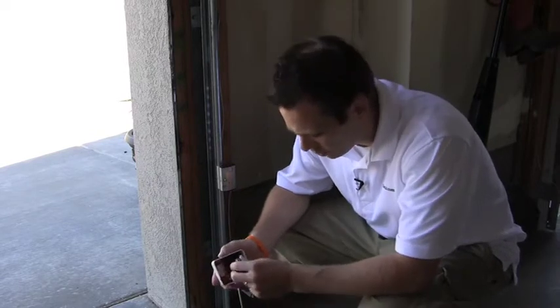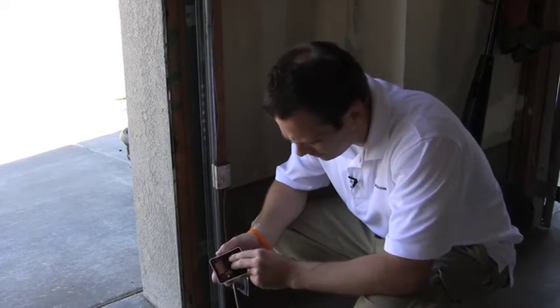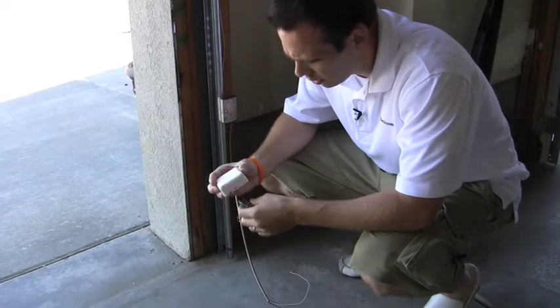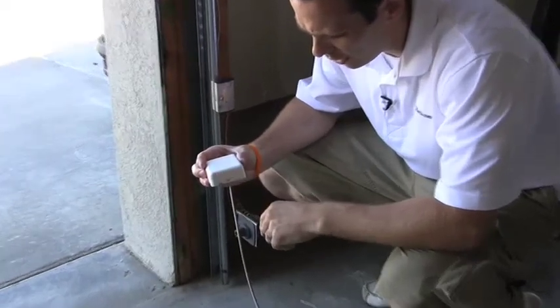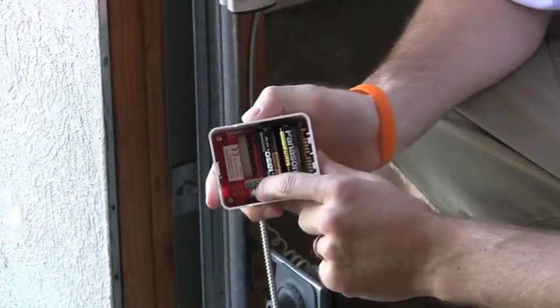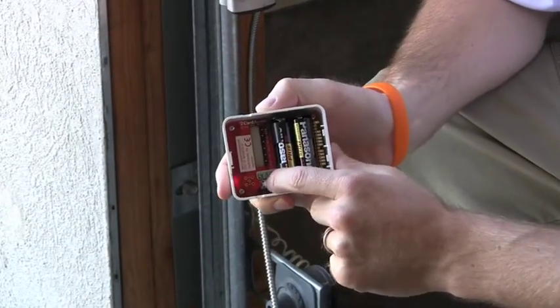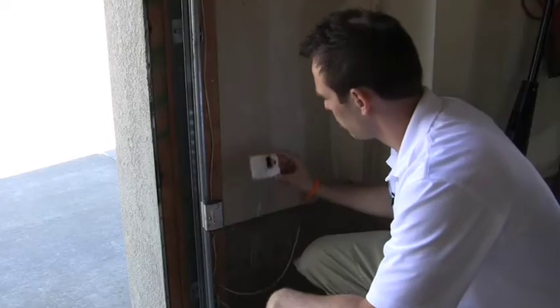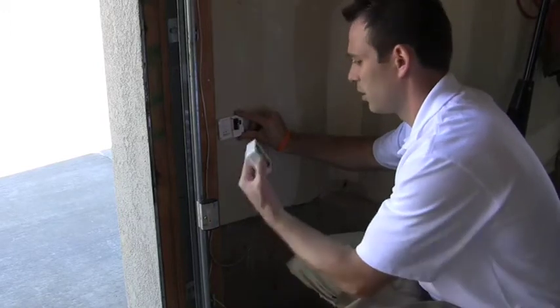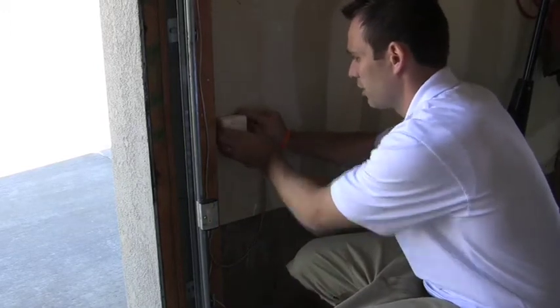Then you'll want to add the batteries to the contact switch and get it identified. Put the two double-A's in — you'll see it booting up, that red light there. Then in order to identify it in Composer, you'll just push this button four times. Then you want to put this up on the wall where you want it mounted, and add the second half onto that after you get it screwed in.